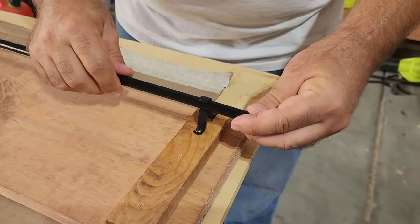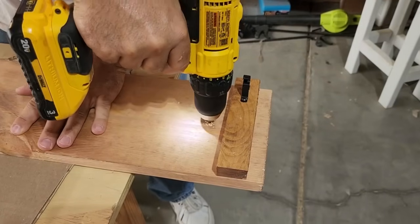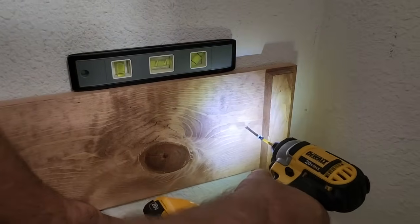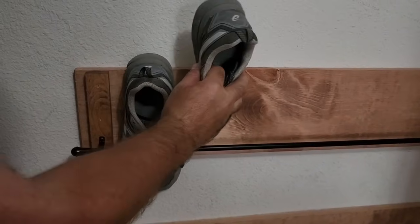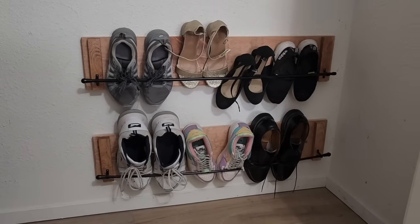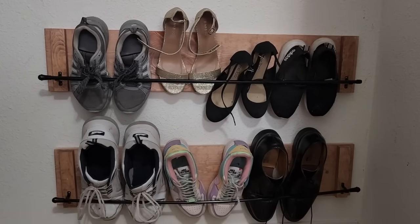We're going to put our final pre-drill in to go ahead and put it on the wall. I've got two of these boards and I'm using a level to make sure they're straight. Once I got them installed, I put the curtain rods in and started inserting the shoes. It's going to save a lot of space on the floor and it looks great in the back of the closet. You can make these as big and as long as you want. I hope this inspired you to build your own DIY shoe rack.